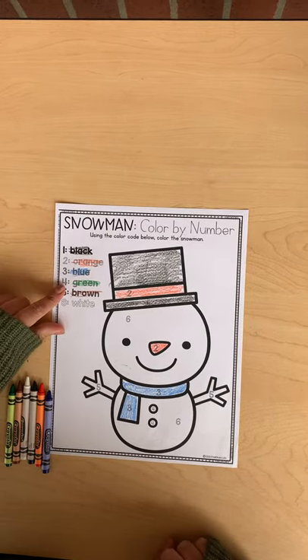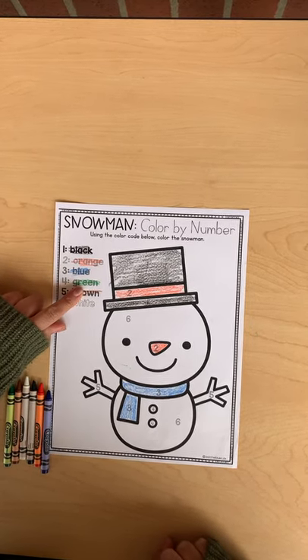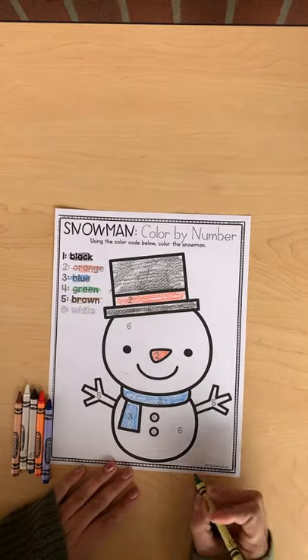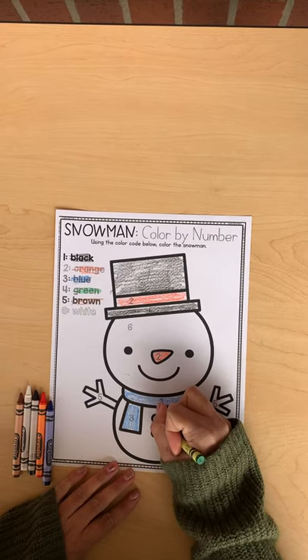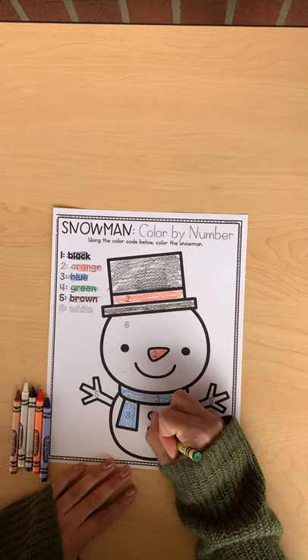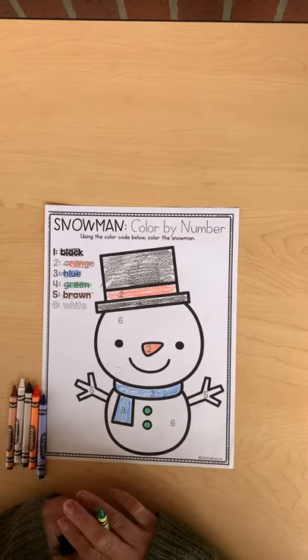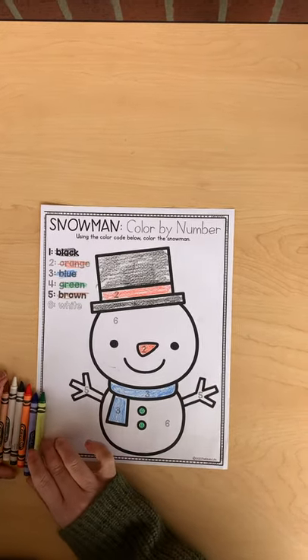Next we're going to be coloring number four green. Go ahead and find your number fours and color them green — it's literally just the buttons. Count to see how many buttons the snowman has and tell your support person.